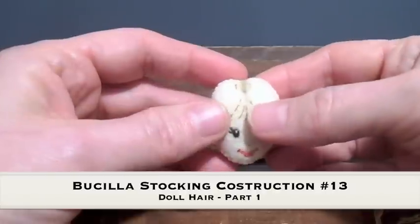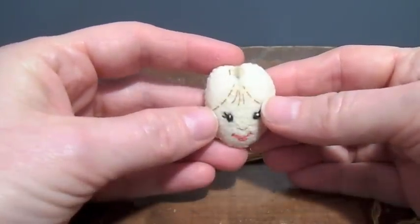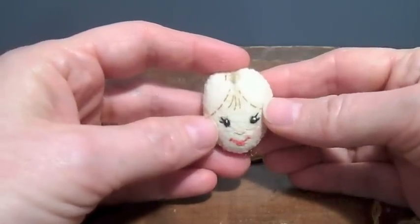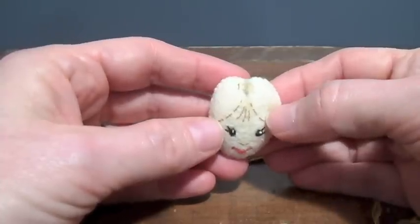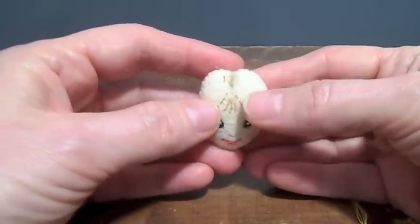I'm going to start working on Dorothy's hair in the Christmas in Oz stocking. A lot of times there are dolls or even female stocking kits where you do have to do some hair, and it's not a very easy thing to do or figure out, so I thought I'd stumble my way through it and show you how I do it.